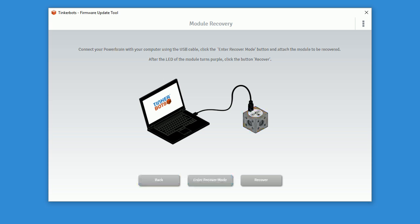If you want to update your modules now, you have to leave the recover mode. A video tutorial for updating your modules you can find here or down in the description.